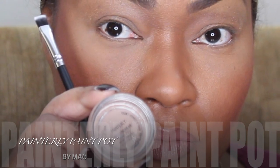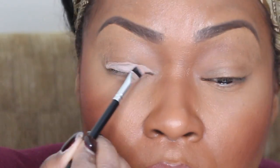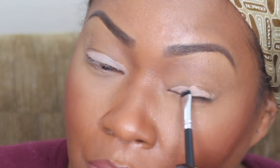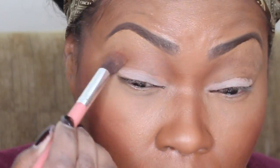And I'm using my Paint Pot as a base for my eyelid so that my eyeshadows will stay all day and also give it a pop so you can actually see the real color. And now I'm using Saddle, and I always use that as my transition color.